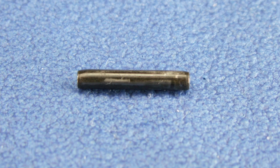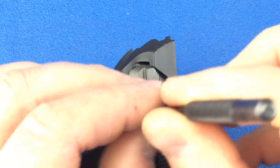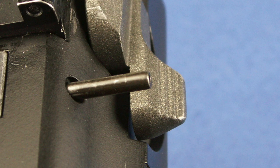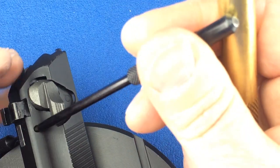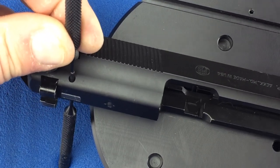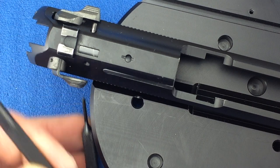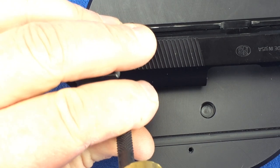Now we can install the firing pin block spring pin. Using a roll pin holder punch, start the install of the pin. Once the pin has been firmly seated into the hole, switch to a roll pin punch to finish the install. The install has been completed when the pin is just below the surface on both sides of the slide.